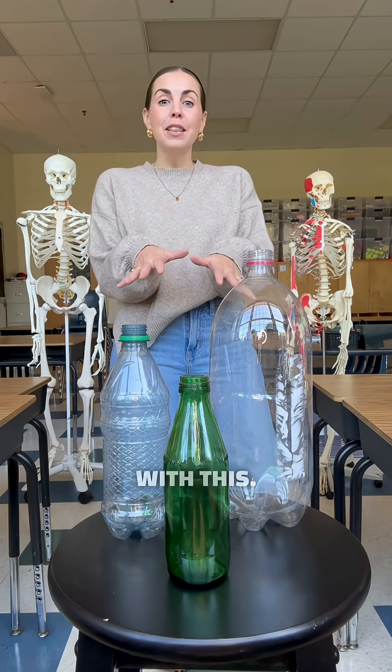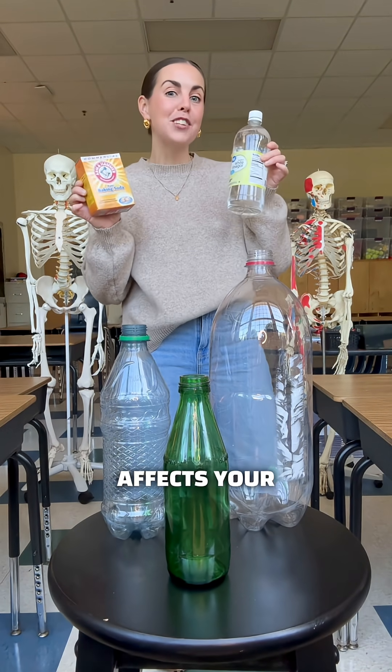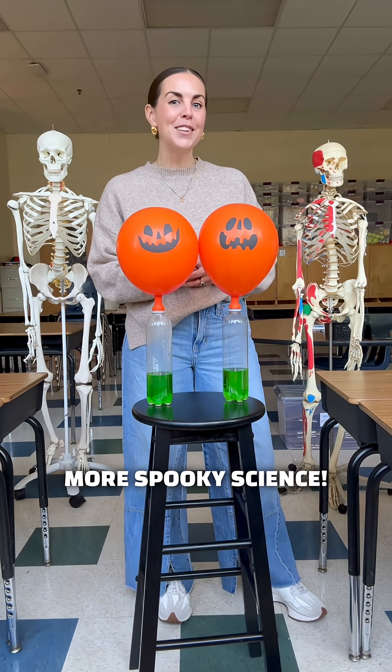You can play around with this. Change your bottle size, add more or less baking soda and vinegar, and see how it affects your balloon. Try it for yourself and follow for more spooky science.